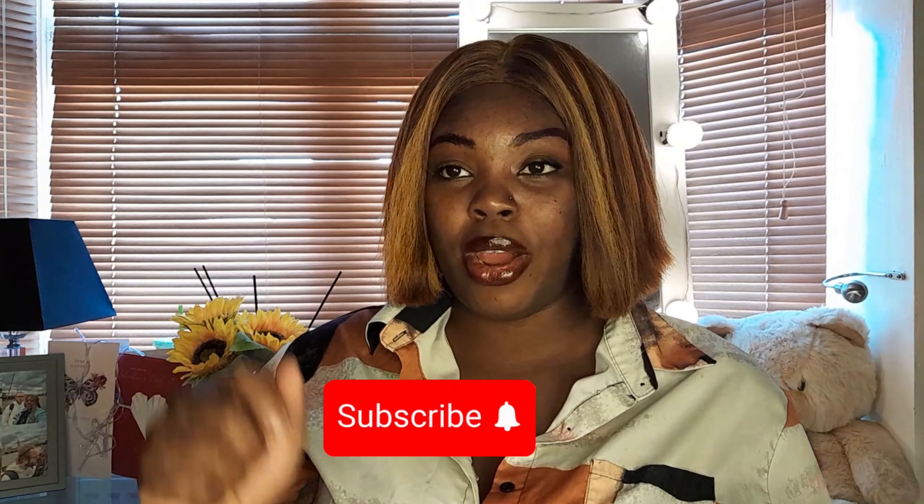Hey, hi guys, welcome back to my YouTube channel. It's me, it's your favorite girl at Prep Posh. How are you guys doing? If today it's your first time on my channel, please don't forget to subscribe and give this video a big thumbs up and join the community. So guys, in this video we're going to be talking about how to return your old BRP.